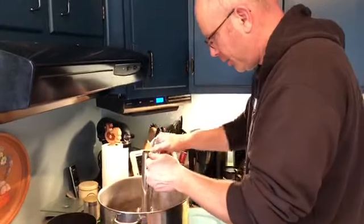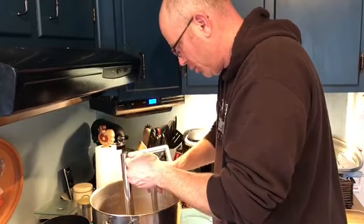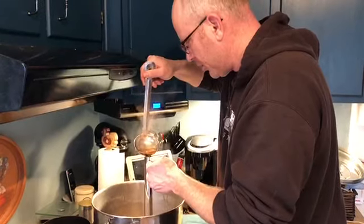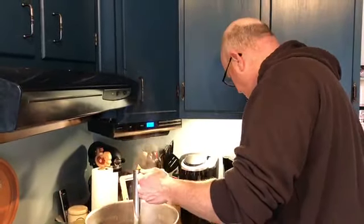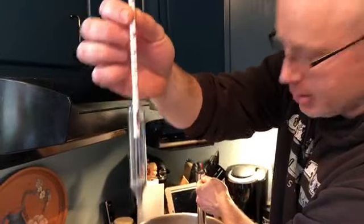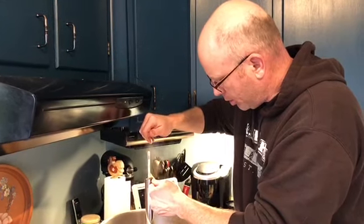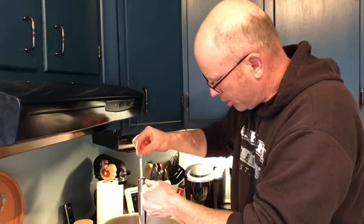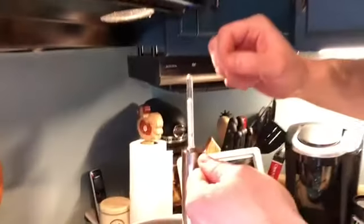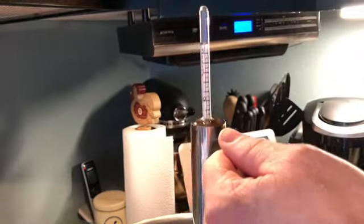First, make sure that you actually have syrup. This is already very close. You want to be on this line right here. It's tough to see, but through the bubbles and the surface tension, it is right on that line. So take it off the heat.